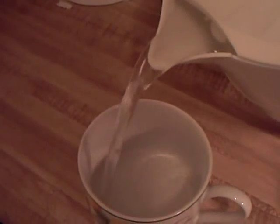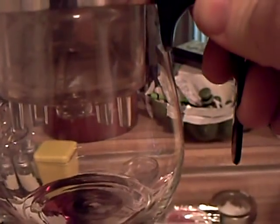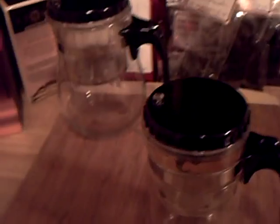A nice thing about green tea is it can steep more than once, whereas my black teas usually get a little too diluted after the second steeping. I don't care for that. With this one, if I do black tea, the third steep is really about all it can take.